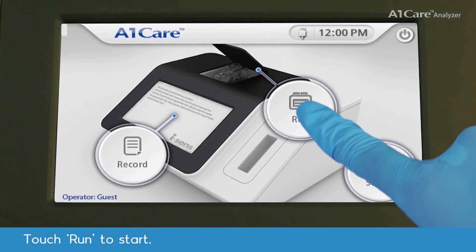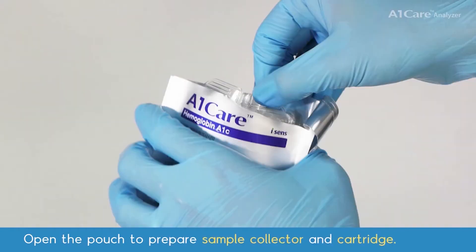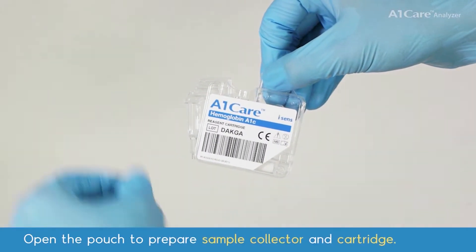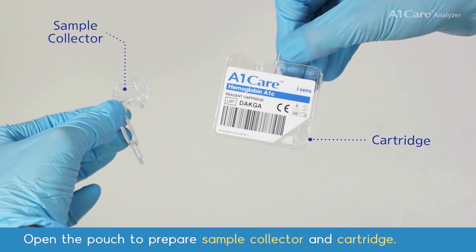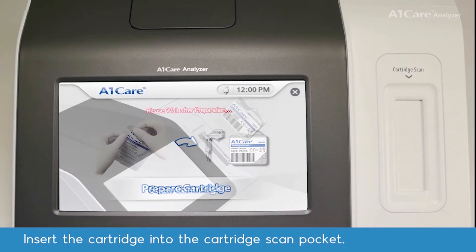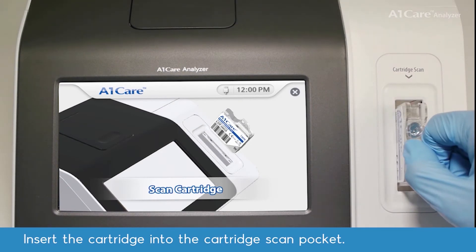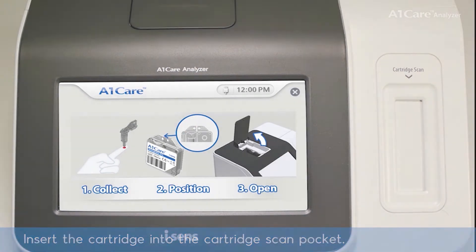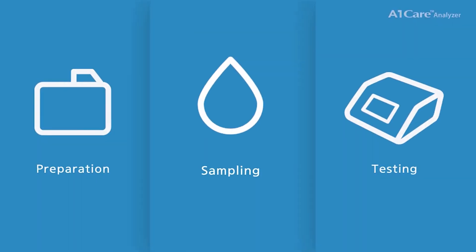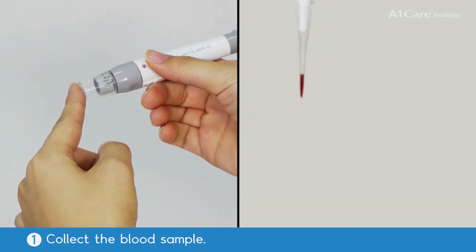Preparation: touch Run to start. Open the pouch to prepare the sample collector and cartridge. Insert the cartridge into the cartridge scan pocket, then collect the blood sample.